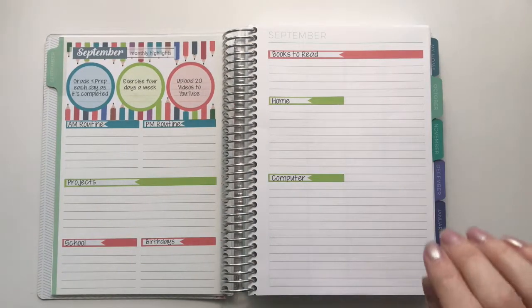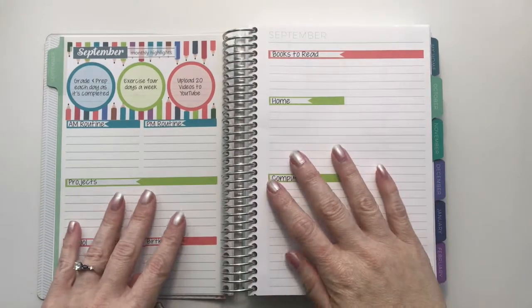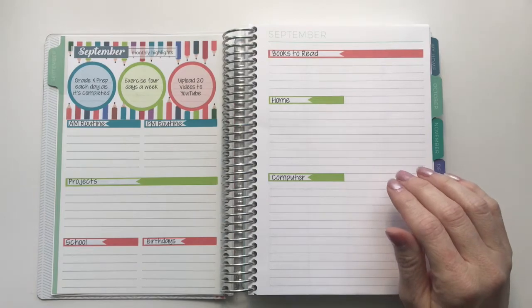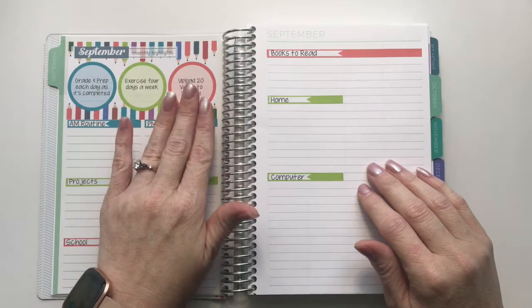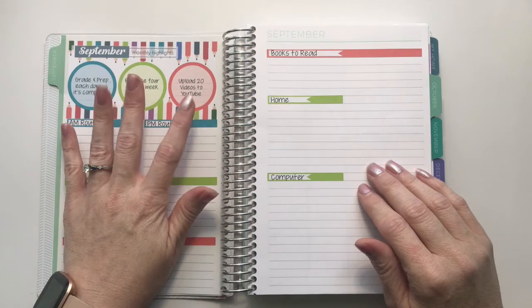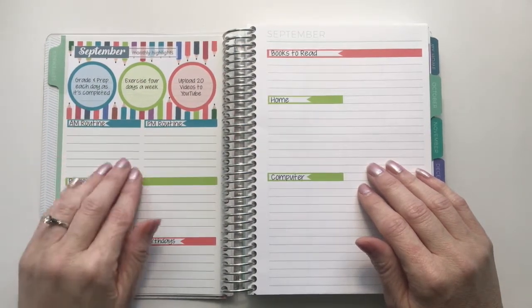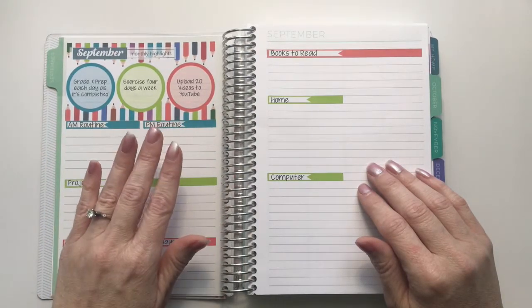For my A5 planner I kept it really simple and didn't put a whole lot in here. I did add things on the notes page as well, so I have a little bit more room. I went ahead and typed in the different goals I have set up for this month and kept my goals the same in both planners. I'm also reworking my AM and PM routines now that school is back in session, so I left room for that in the highlights so I can refer back to it.